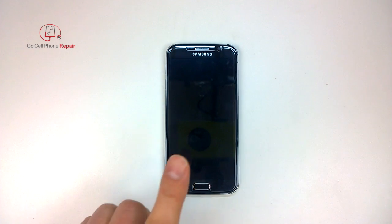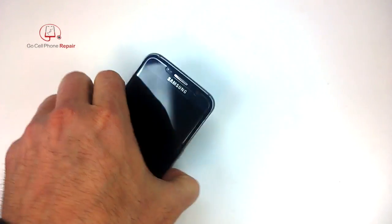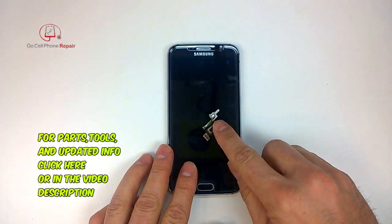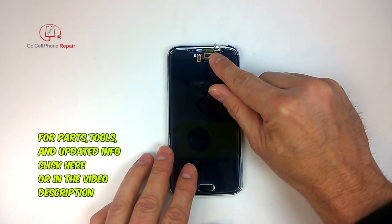This phone has no speakerphone mic capability. So up here at the top, we should have sound coming in when we make a call, but nobody on the other end can hear us. So we're going to replace the earpiece speaker, which is attached to the microphone that goes right up here to the top of the phone.